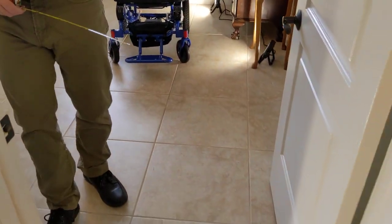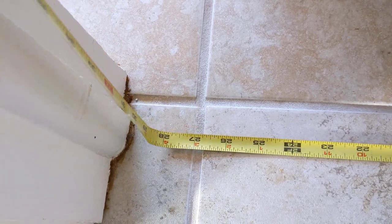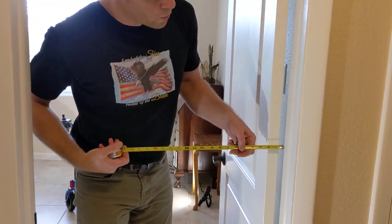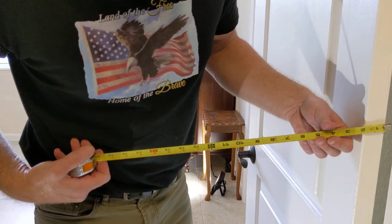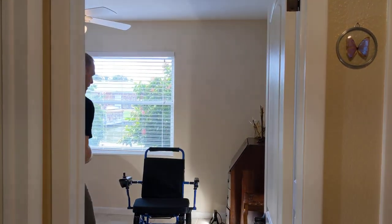So we're going to look at the first challenge that we have. Let's take a look at this door frame. If we go in between the thresholds, we've got 29 inches there. If we take a look at the door itself, we've got close to two and a half inches additional. So the big question here is: are we going to be able to make it?